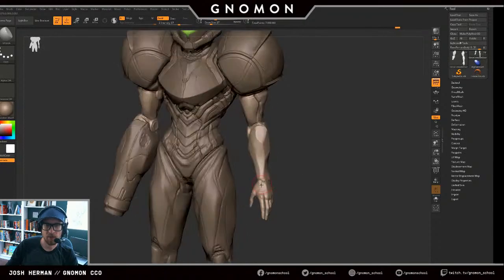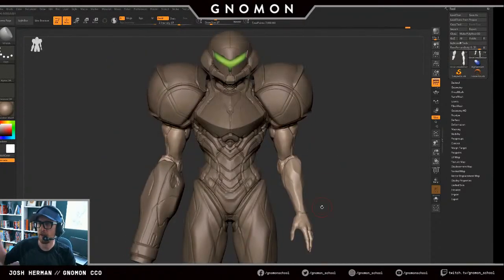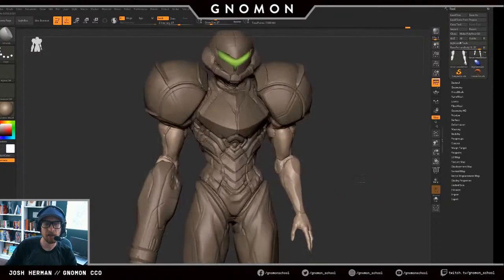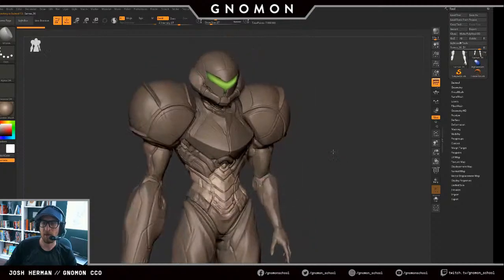I have some projects I want to work on in art jam — this is one of them. This is the fan art six piece I was talking about. Once I get this piece done, I'm going to start thinking about posing.